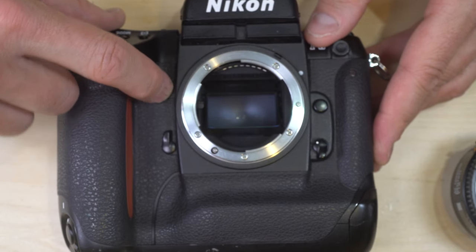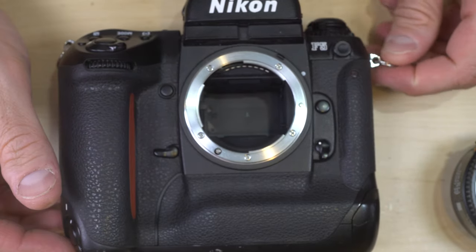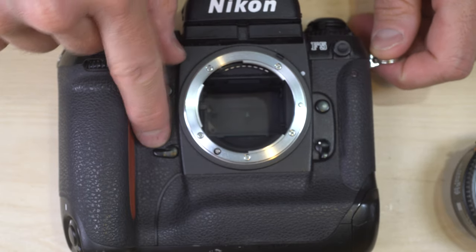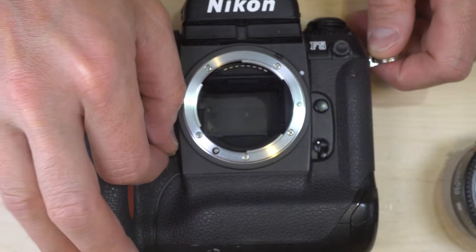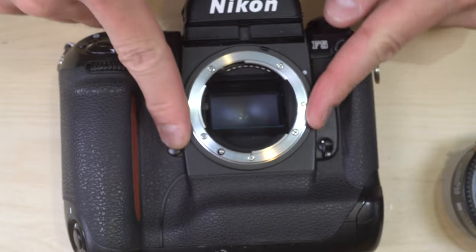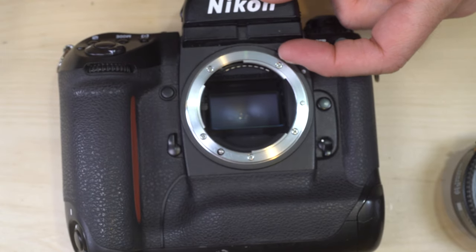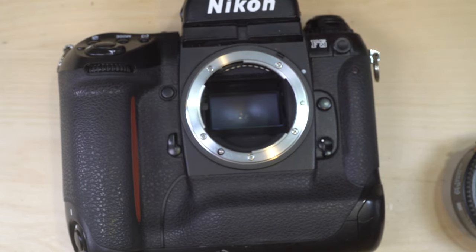The depth of field preview button stops down the lens so you can see your depth of field. The mirror lockup switch lets you lock up the mirror for star trails, macro, or any photo requiring a long exposure, eliminating mirror-induced shutter shake. The lens mount has a lens meter coupling ring — it was historically possible, though no longer through Nikon, to replace this with a ring allowing pre-AI and non-AI lenses to be mounted.